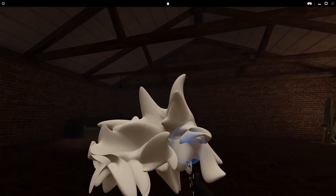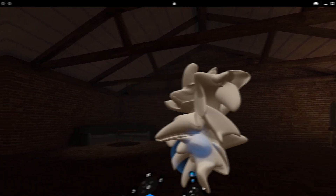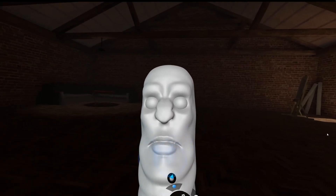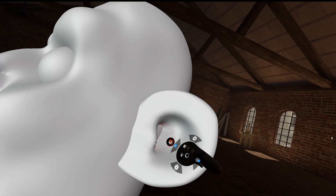I spent some time testing and created this weird thing before moving on to a practice sculpt, which was supposed to be some sort of Frankenstein's monster. It was Halloween at the time of recording, so I thought it would be fitting.